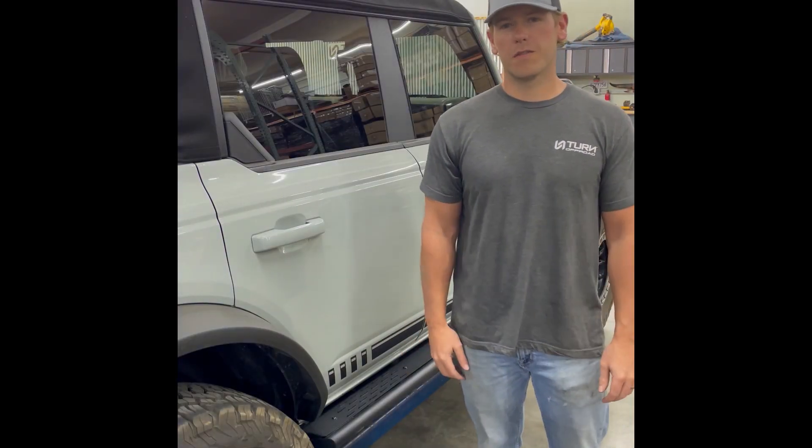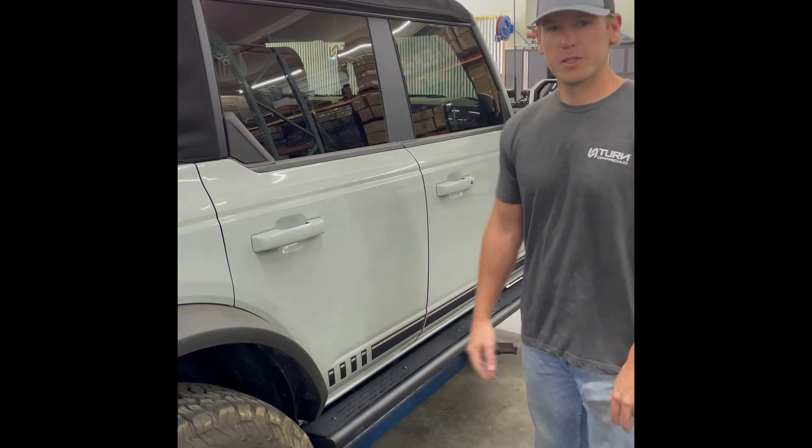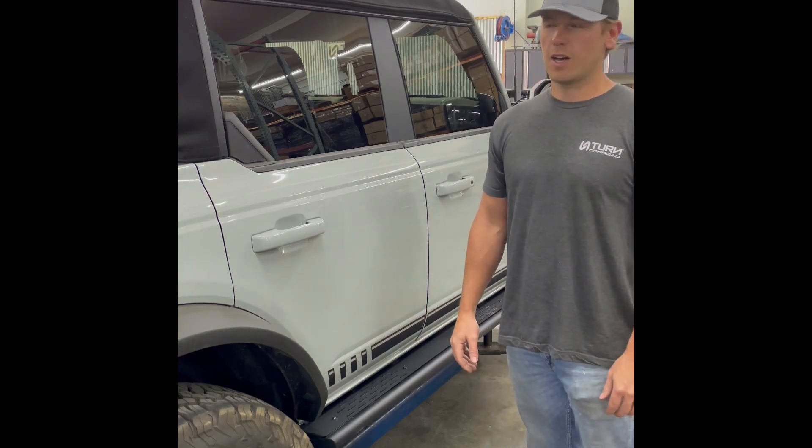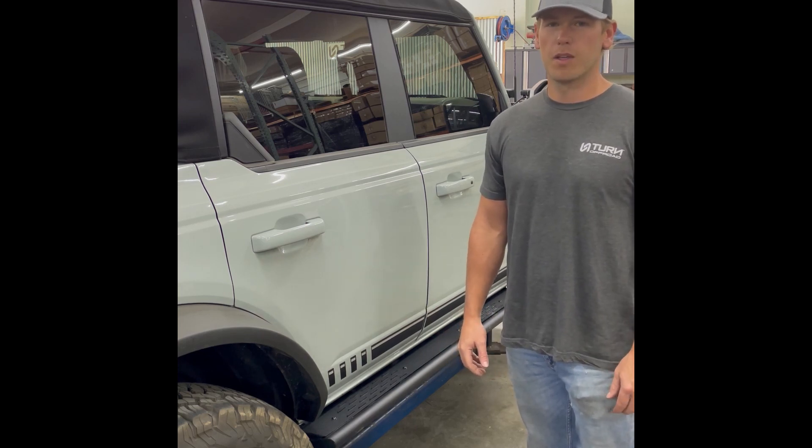Well guys, that's it for this video. If you have any questions or want to know anything else about this product, be sure to leave us a message in the comments, or give us a call, or shoot us an email at info@turnoffroad.com. Thanks.